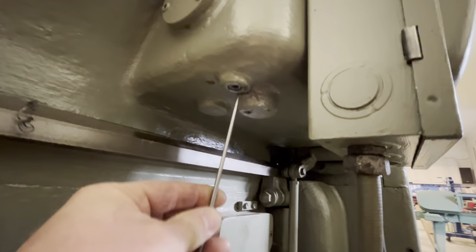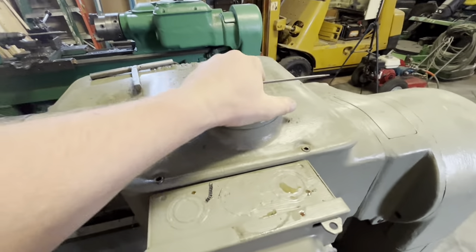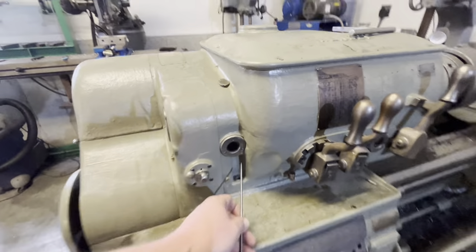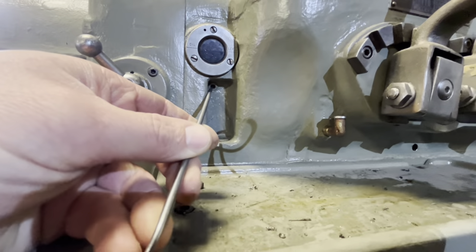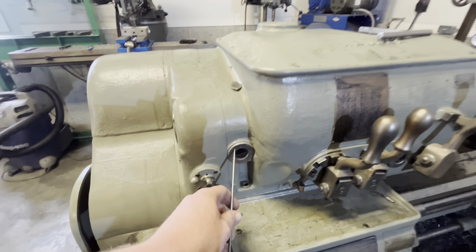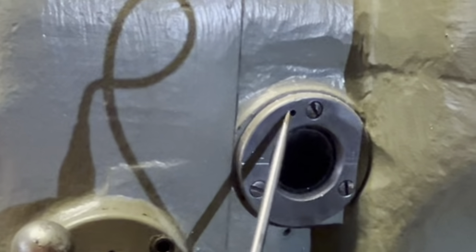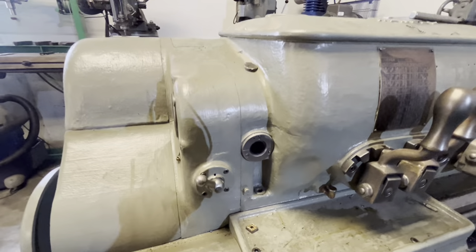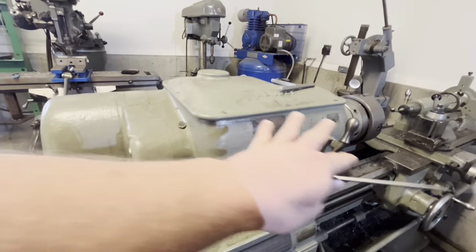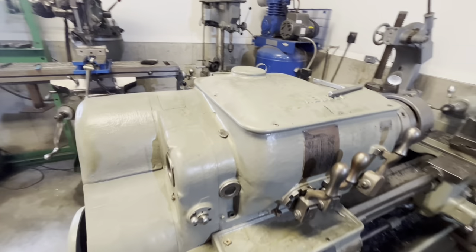The center reservoir drain is right here, and it is filled through this cap — this one's stuck, probably with paint. For the rear bearing, the drain and fill are right here. I do know that this particular reservoir needs to have this vent area kept clean for it to show the oil level properly.